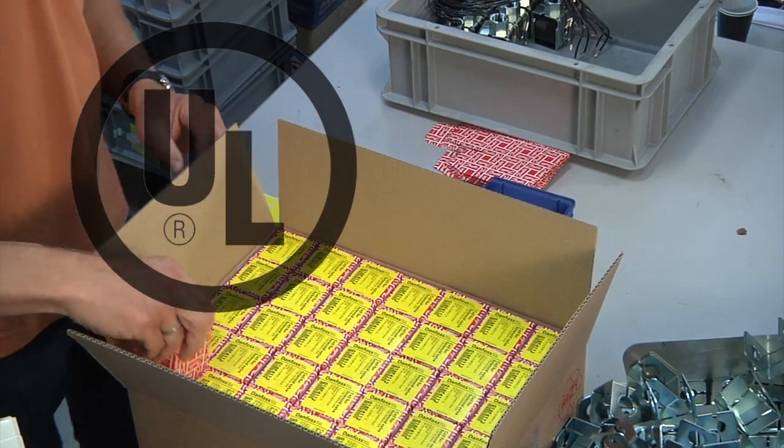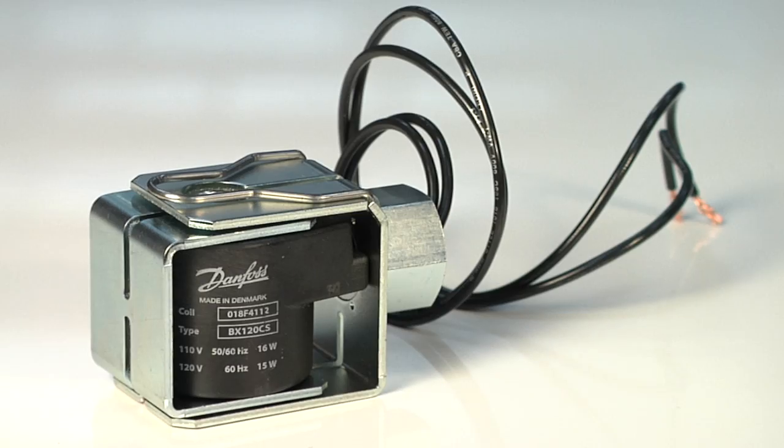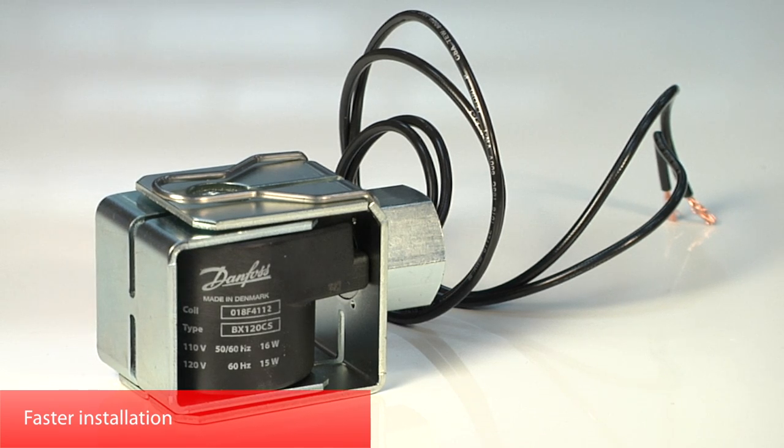The clip-on functionality saves time and ensures correct installation. The UL approved Danfoss solenoid valve coil is now available for sale globally.